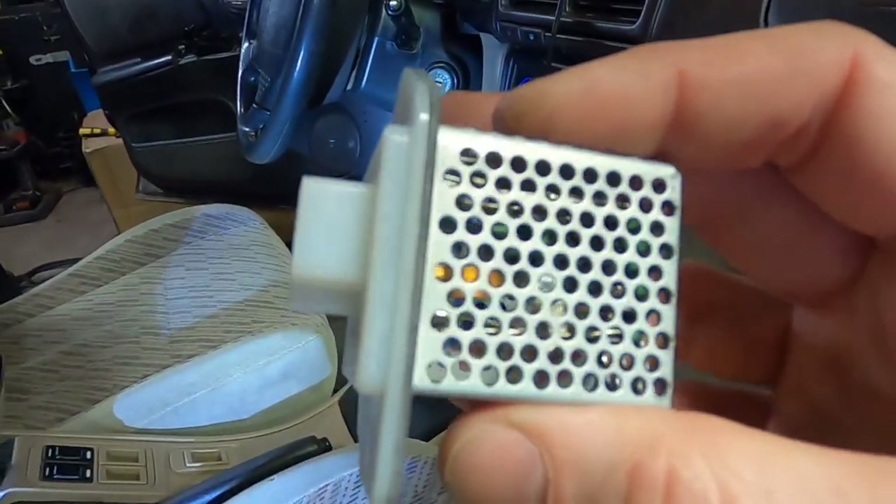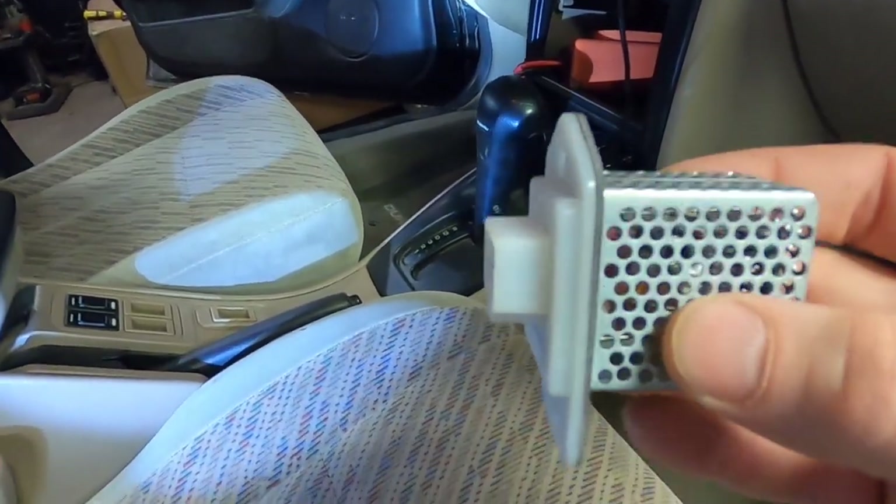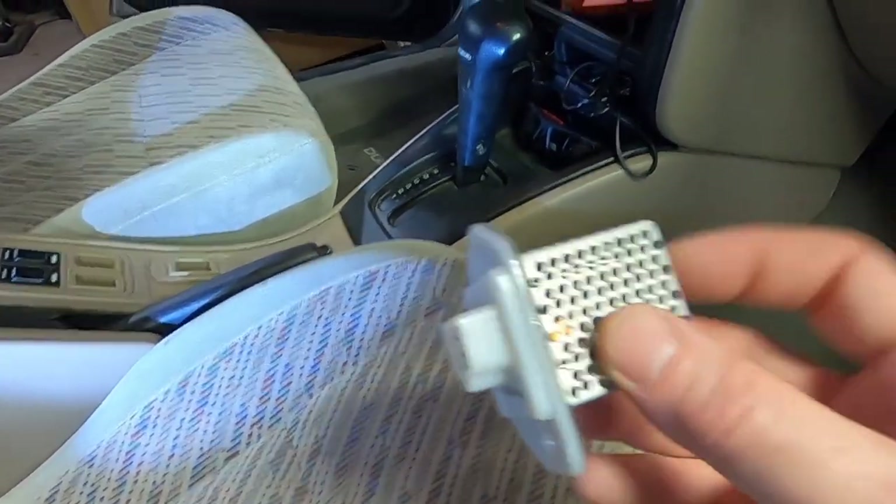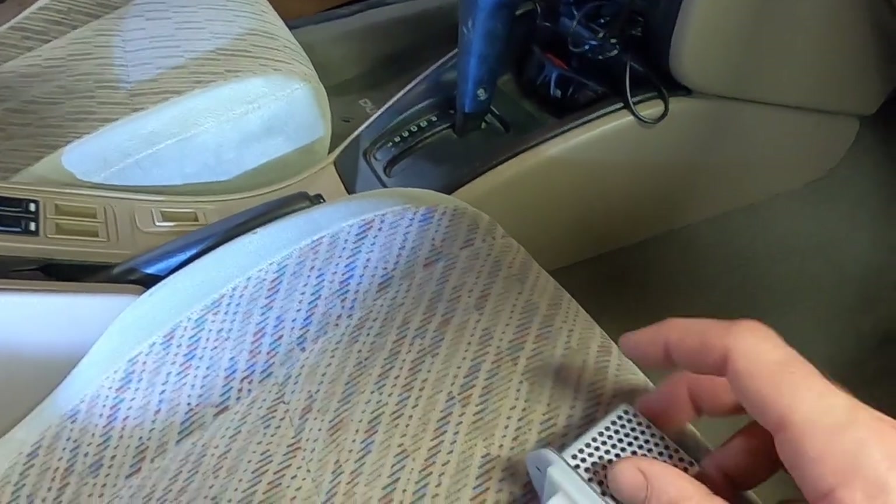It basically has these little coils in there — little heat coils that bleed off the extra power so that the motor can run slower. That's why this is up in the duct, because it has to be cooled.